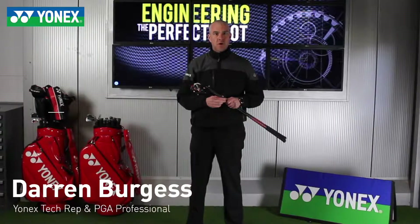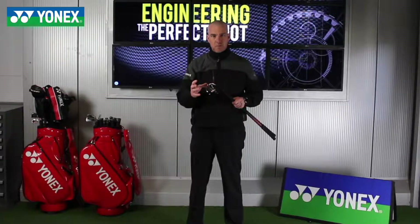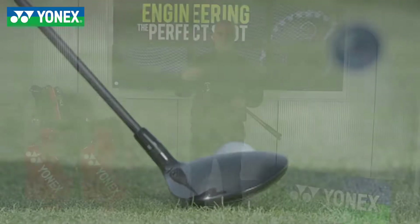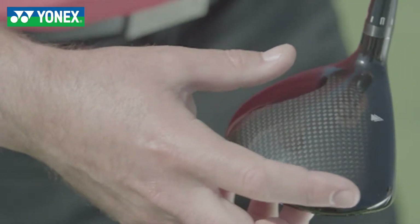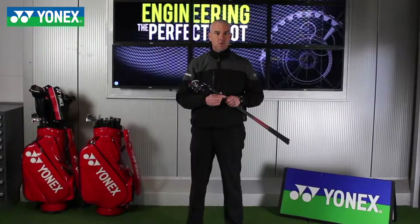Ezone GT fairway woods and hybrids — first we'll talk about the fairway wood graphite crown technology. Basically taking weight from on top of the ball and loading it underneath the ball. The graphite crown covers a 20% greater area, putting more weight under the ball, making it easy for all golfers to launch the ball off all lies.